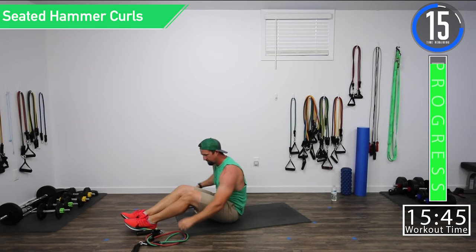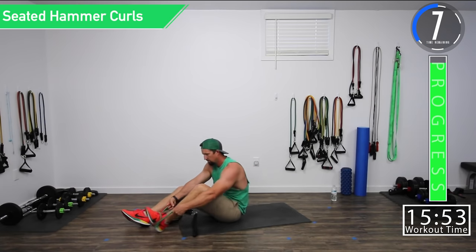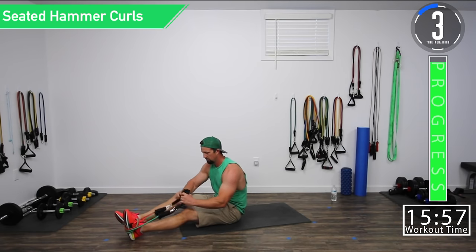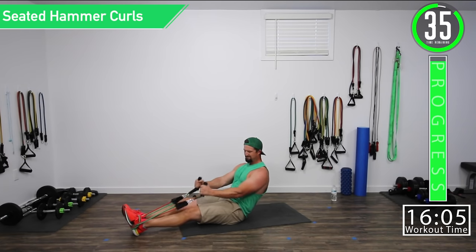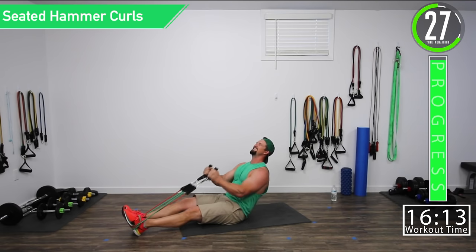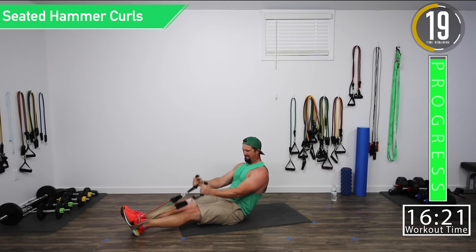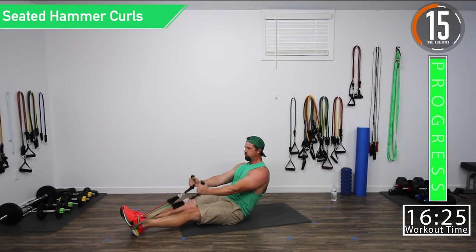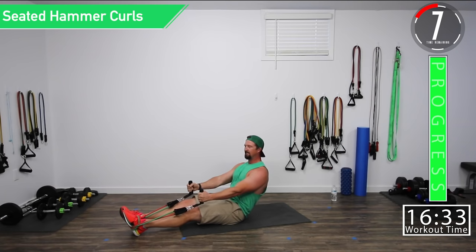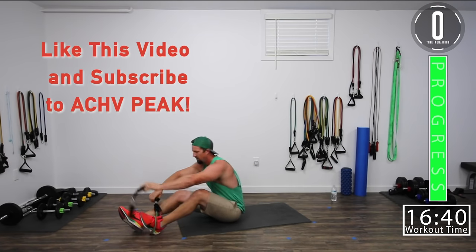Going back to seated hammer curls. Please remember to wrap the band around your shoe — the band needs to be attached to something. Let's get that little lean back. Squeeze. Get that little hold in there. Palms facing each other. Burn it up. Ten seconds — let's go, push it. Show yourself what you're made of. Five seconds, one more right here.